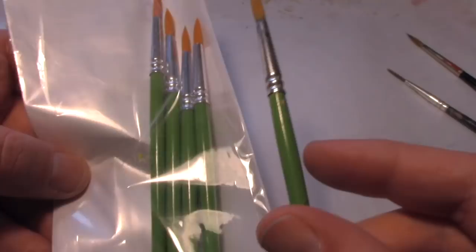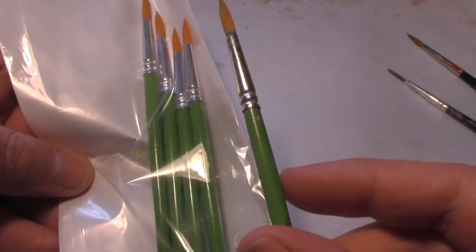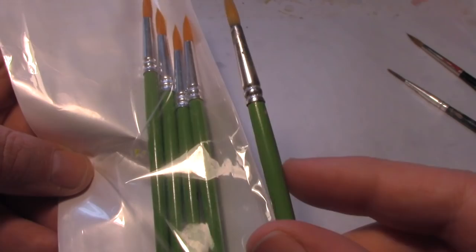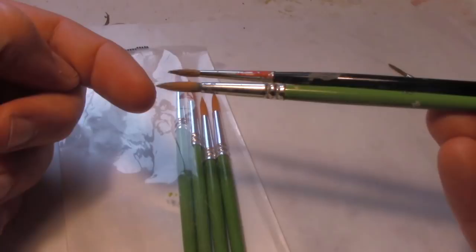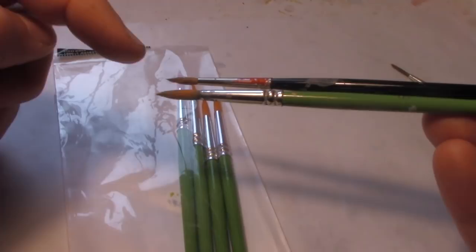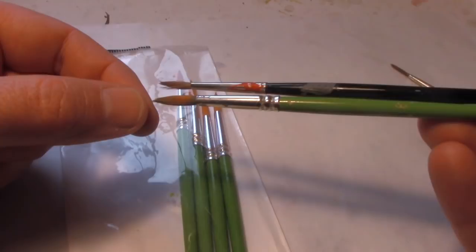These are the brushes we use. We get them from Hobby Lobby — they have green handles and are $5 for 12, which is $0.50 a brush. We were turned on to these by pro-painter James Waple. It's really a number three brush. Compared to a Winsor Newton Series 7, it's much bigger but has a very fine tip for detail work, and the well holds a lot of paint so you don't have to keep dipping. You can also use it as a filbert brush — just press it down and it can cover a lot of a model in a short time.